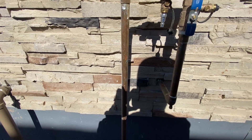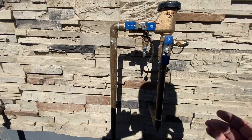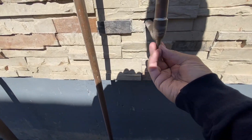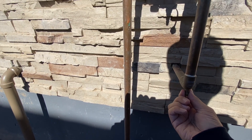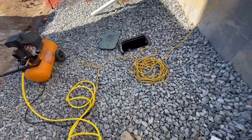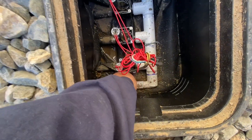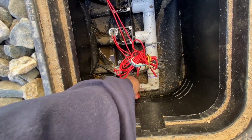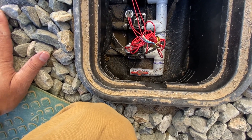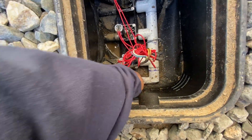Then you want to continue to drain all of the other little valves. There are two more on this system that I had to drain. One is another one of those little twist screws at the bottom — I had already drained it, which is why not much came out. Then there is a drain valve on the sprinkler system itself where your block is, with a red lever at the bottom. You just open it up, get all the water out, and then close it back up.